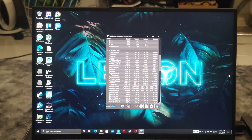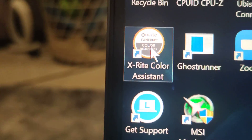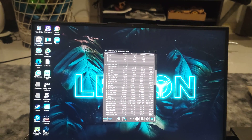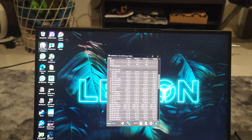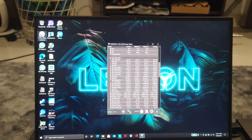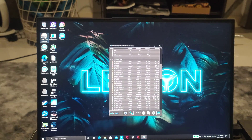This computer comes preloaded with software called XRite Color Assistant, and it only works when HDR is turned off. It has really nice presets for Adobe workflows and Pantone-based calibrations. It will automatically switch based on what content is running on your screen — so if you run Dolby Atmos or Dolby Vision content, it will automatically reconfigure.